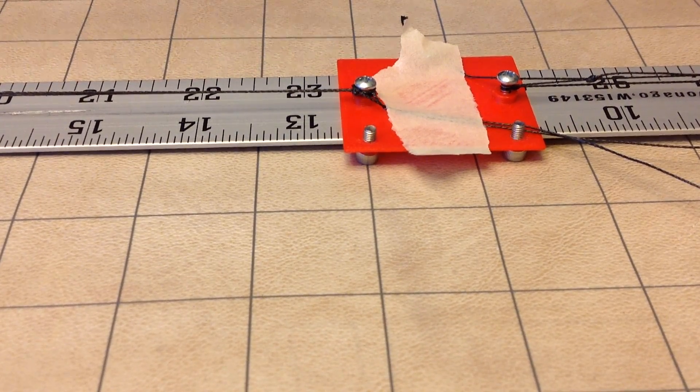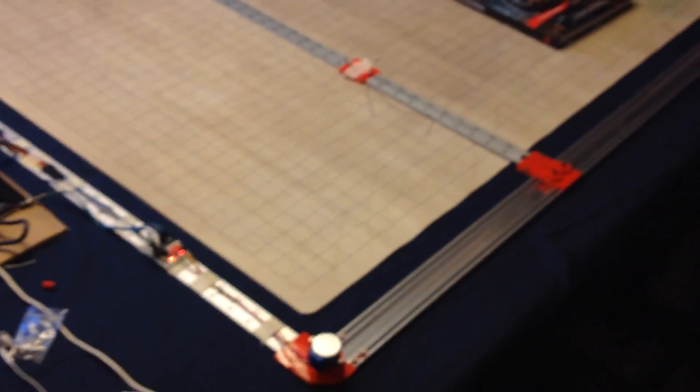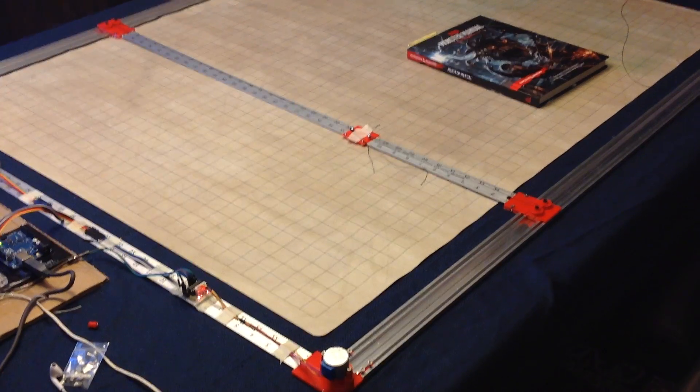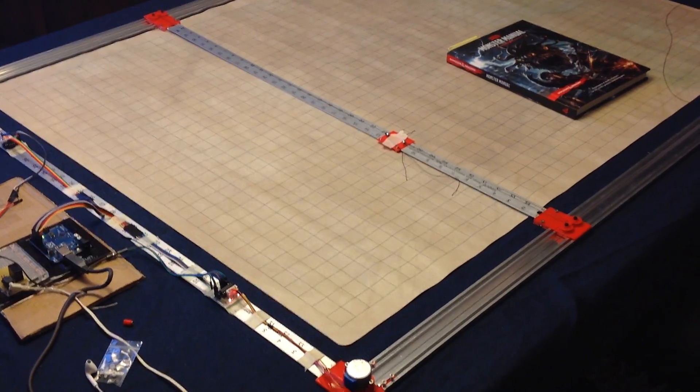I am so happy. I've spent so many hours designing this so far, to see it actually move in a Cartesian motion — though it's wired like a CoreXY design. So extremely happy.